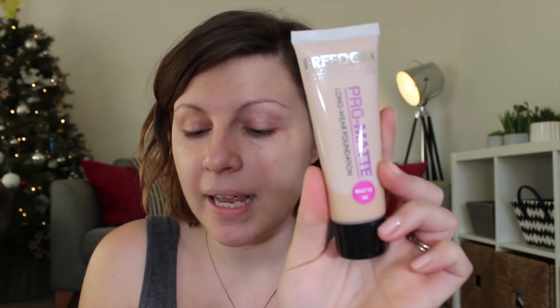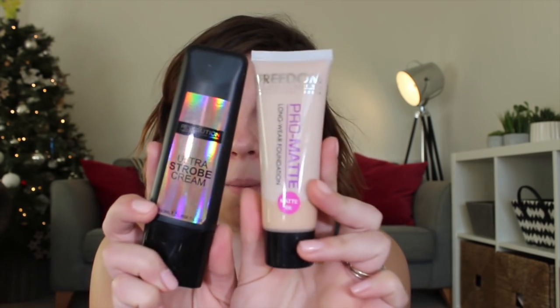I have got the Freedom Pro Matte Longwear Foundation in Matte 6, which might be a little bit dark for me — we'll see — and the Revolution Ultra Strobe Cream. I'm going to mix these two together to make the Freedom Foundation a little bit more liquid and glowy, especially because it's so rubbish weather at the moment.